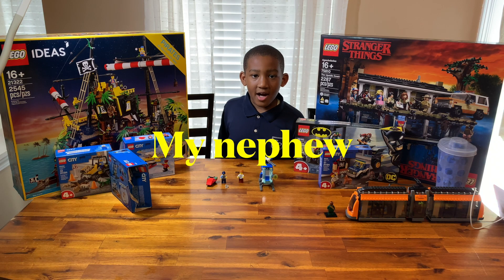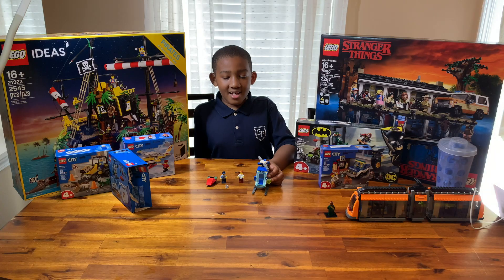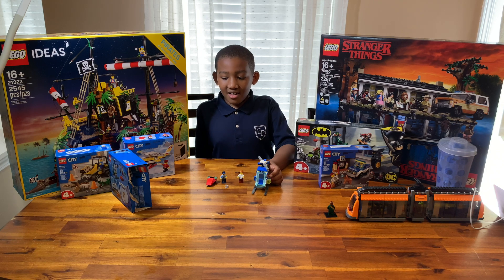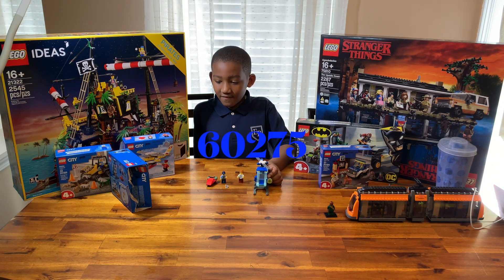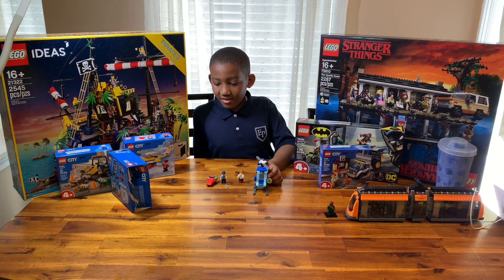Hello everybody, my name is Jason. Before I start the video, I want to give a special shout out to little Dripknock. Today I'm doing a review on Lego set 60275, Police Helicopter. There are 51 pieces.